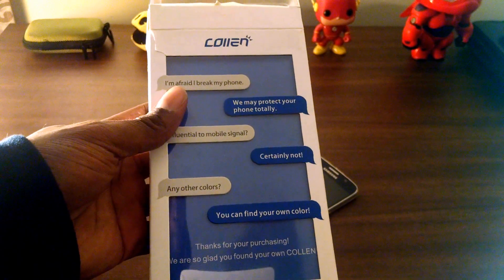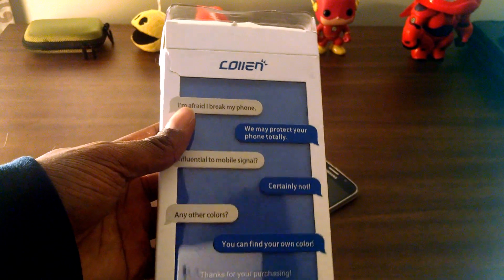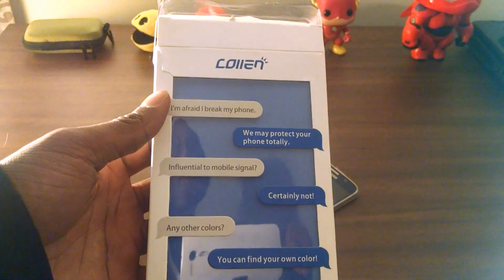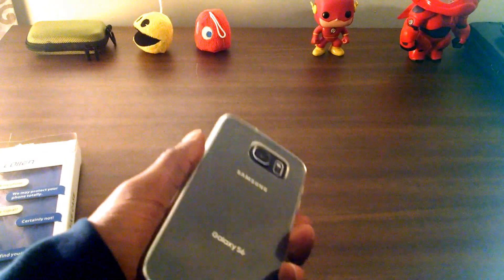I'm going to find a link and put it in the description so if you're interested in purchasing this you can go and get it. I think they have other colors also. I'll put an Amazon link here. I definitely love the feel of it — it's nice and thin.